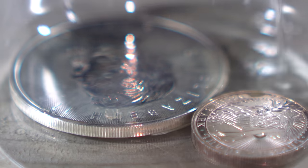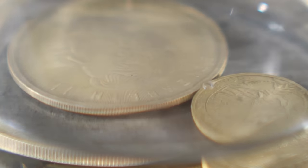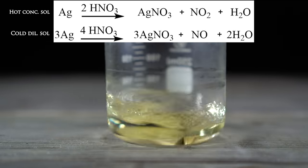Upon the addition of the nitric acid, the silver turns and tarnishes into more of a yellowish color. What's happening is the silver is reacting with the nitric acid to produce silver nitrate, nitric oxide, nitrogen dioxide, and water.